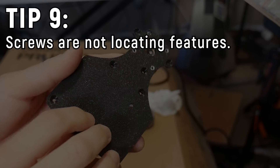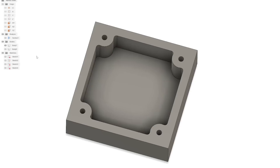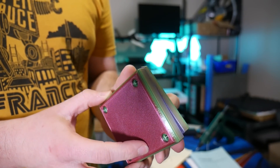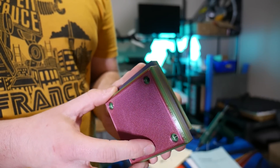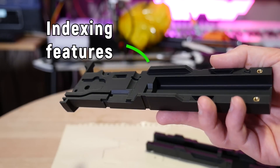Tip number nine: screws are not locating features. What I see very often is people design an enclosure with two halves and four screws. The screws go through holes that have some clearance around them, and when you put the two halves together and fasten it, there's going to be some wiggle between the two halves because of that clearance — they're not going to be properly aligned. So how do you overcome this? You need to design indexing features into your 3D model.